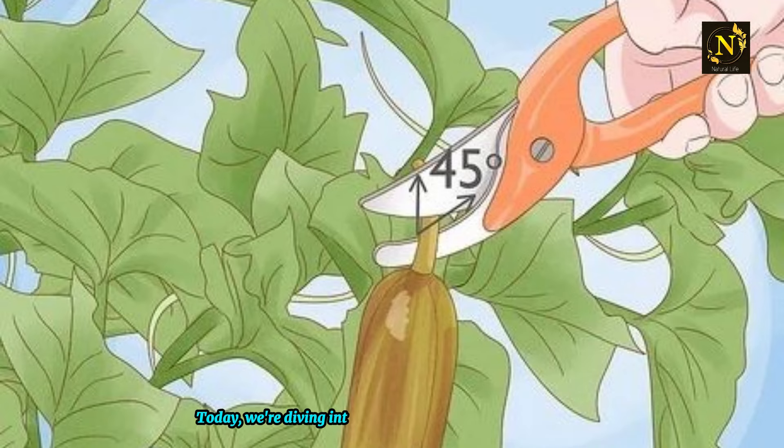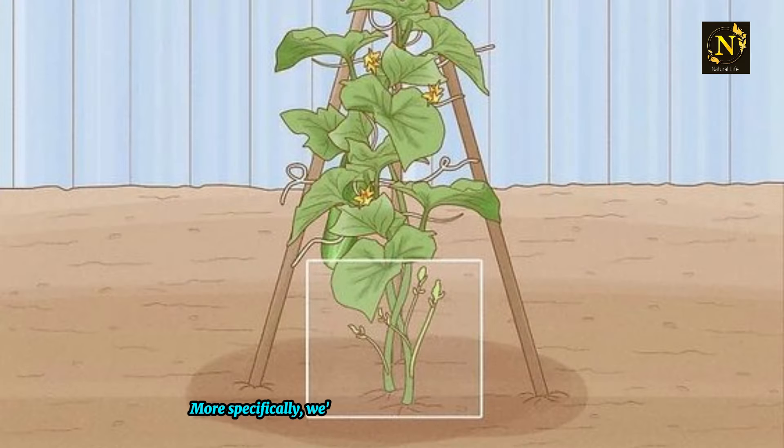Today, we're diving into the fascinating world of cucumber cultivation. More specifically, we'll be discussing how to prune your cucumber plants for optimal growth and productivity.